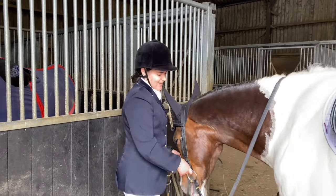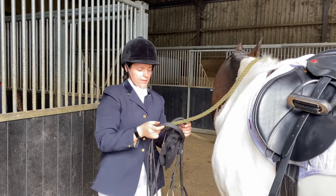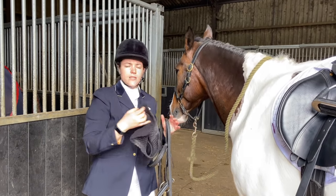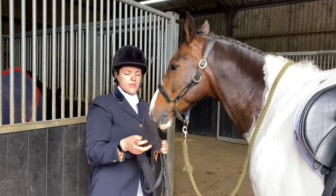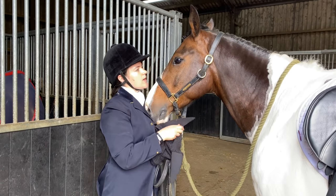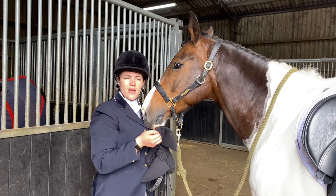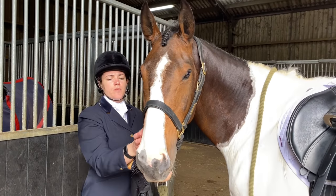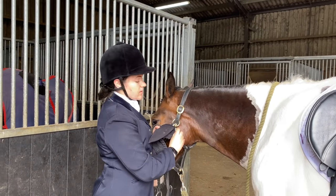Right, get this bridle off. You'll notice we have the ears on that I spoke about last week - this was an unaffiliated competition but ears are actually allowed in BD as well. These are acoustic ears which means they help to block out sound. With Woody it's not so much sound he gets distracted by but sight, and the ears just help focus him for the four minutes of the test. They've been really helpful as we've been training up to this, particularly in the crazy wind.